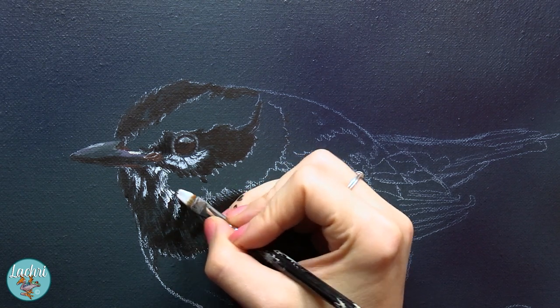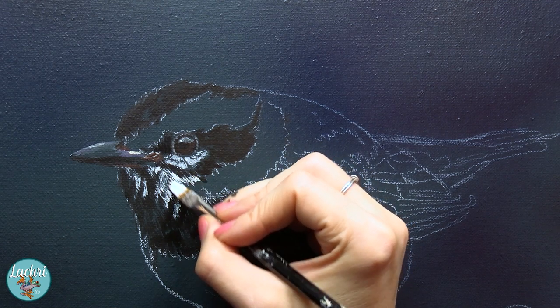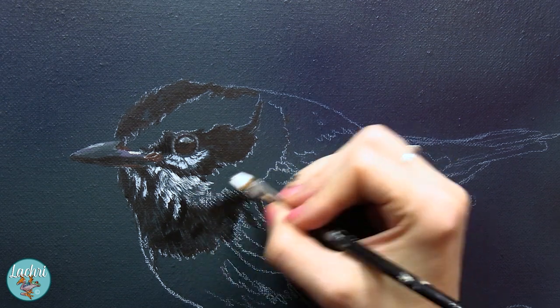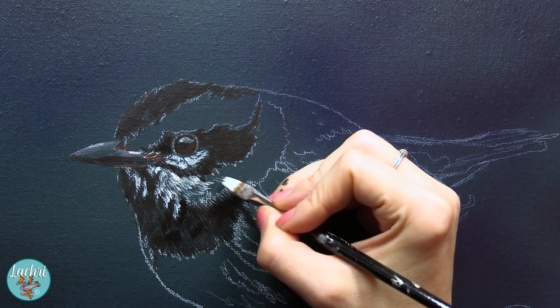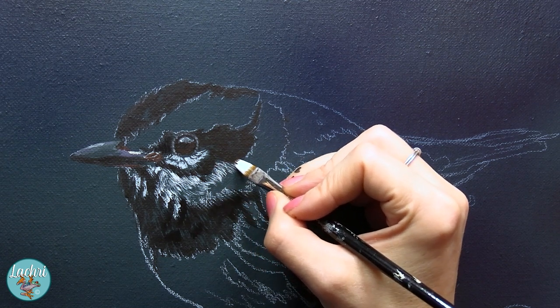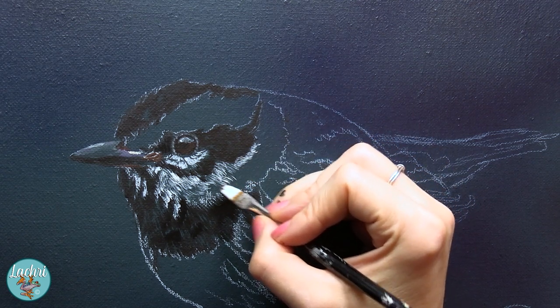Anyway, the point is if you notice that the paint looks like it dries different than it did wet, wait till the end of the video. I'm going to show you what a varnish will do to make this paint look just as good as an oil painting, just as good as it did when it was wet. It will bring that vibrancy back to the painting. So that is coming up.